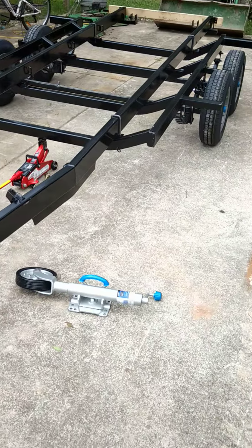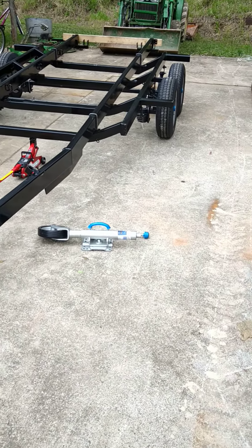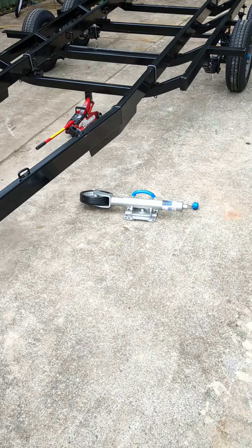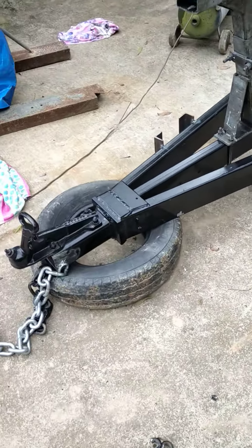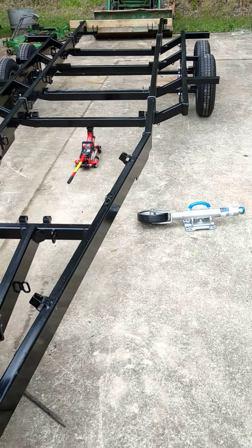Thanks for watching, like and subscribe. Just a quick little tech tip for your trailer maintenance before you put your nice new expensive jockey wheel on. Happy fishing and tight lines!